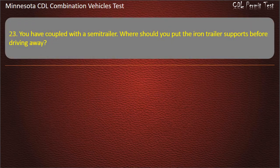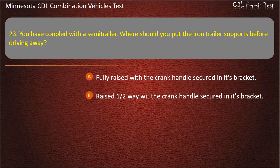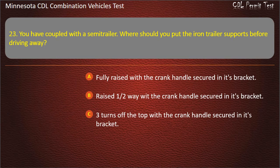Question 23: You have coupled with the semi-trailer. Where should you put the iron trailer supports before driving away? 1/5th way; fully raised with the crank handle secured in its bracket; raised halfway with the crank handle secured in its bracket; or 3 turns off the top with the crank handle secured in its bracket. Answer: Fully raised with the crank handle secured in its bracket.